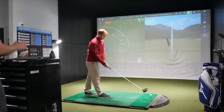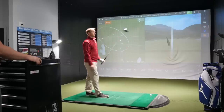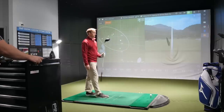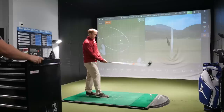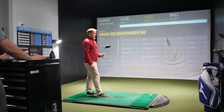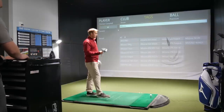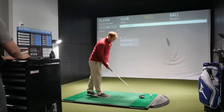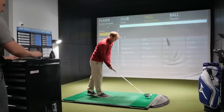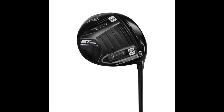Let's switch over to the Mizuno, using the same shaft — the Fujikura Atmos TourSpec Black in a 6X — on both heads. Thomas is testing the ST-190G model. Looking at it, the head looks a little bit different — just the footprint looks a little larger.